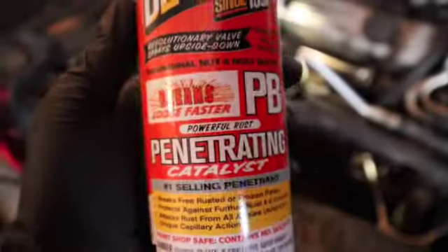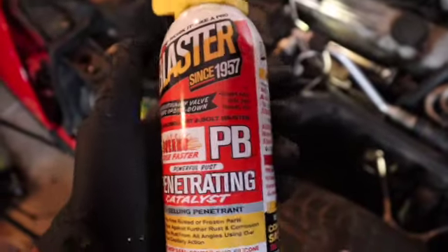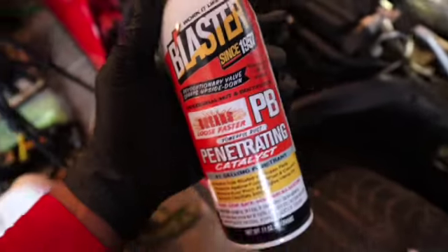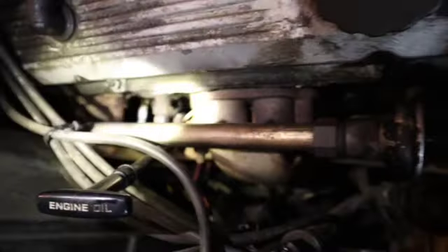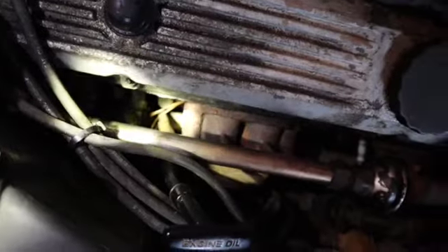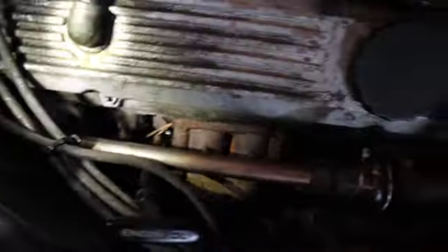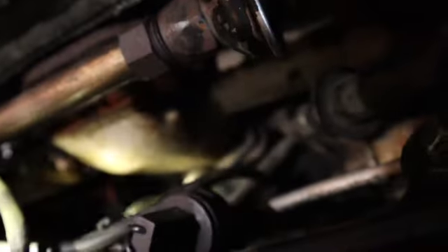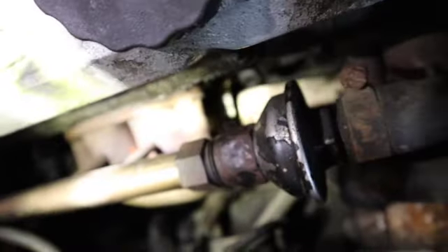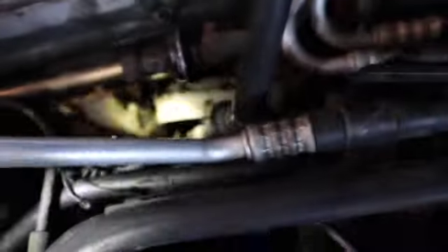I put my PB Blaster on — let me show y'all. This right here will get anything off. If you got a hard time getting any bolts off, use this and I promise you. I'm gonna start off with this side because it's gonna be the hardest side. As you can see, one spark plug is all the way back, another one is right up under the header, another one right there, and another one on the other side of the header.